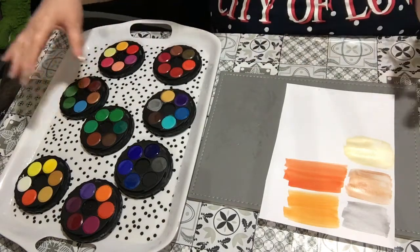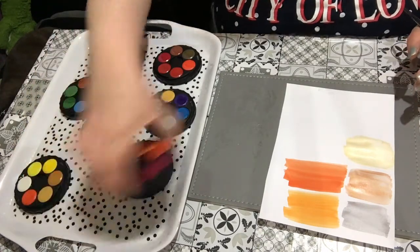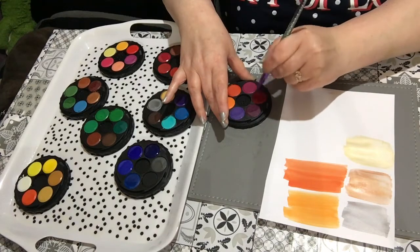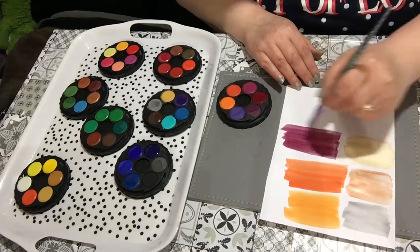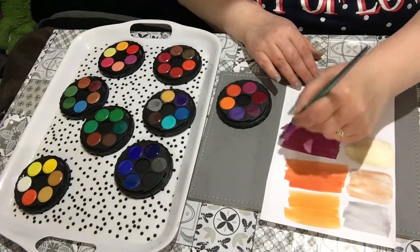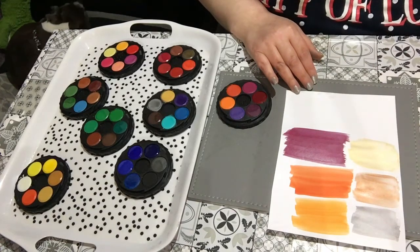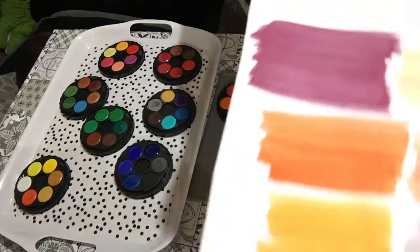I want to try another color. How about this — there's a nice dark color, like a maroon or burgundy. I don't even know, it might be red. Oh look at that! That's lovely, that's gorgeous! Look how rich that is. It doesn't look anything like the color in the palette, which looks burgundy-red, but this is a beautiful purple.